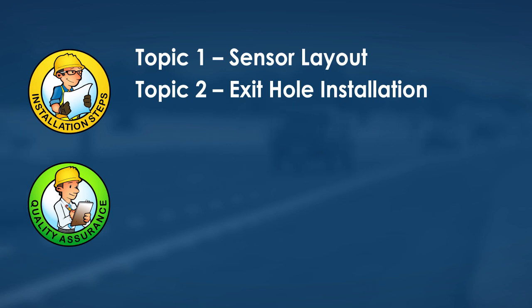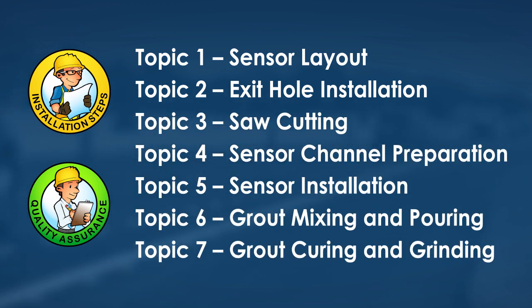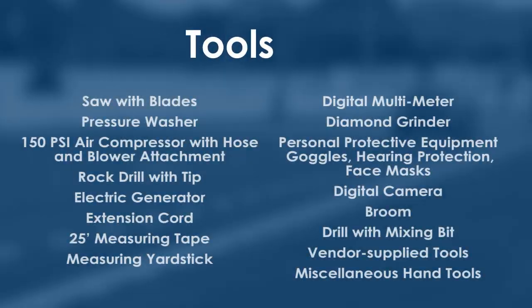Several installation topics will be covered in this video: how to prepare and lay out the sensor, proper saw cut procedures, how to mix and pour the grout, and how to grind the sensor to maintain road smoothness. A list of installation steps and quality assurance checklist will be provided for each topic.